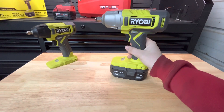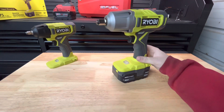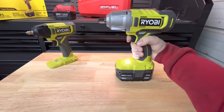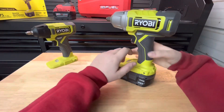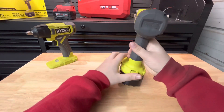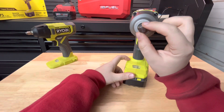Starting off with the half-inch impact — it is not a brushless version; I think that's the Ryobi HP, so this would be the normal One Plus system. Four amp-hour battery with an indicator on it. You squeeze the trigger, the light turns on, and it's a variable speed trigger. You got rubber bumpers, a decent grip — not as good as the Milwaukee but decent — and a friction ring on the front just like the Milwaukee.